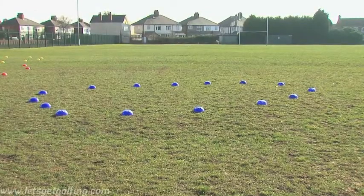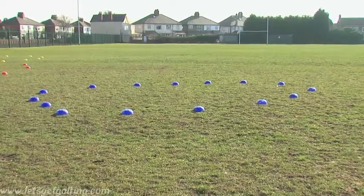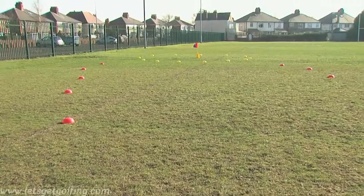So in a very small space, even possibly in your garden or at the park, you can actually play a proper game of golf using the SNAG equipment.